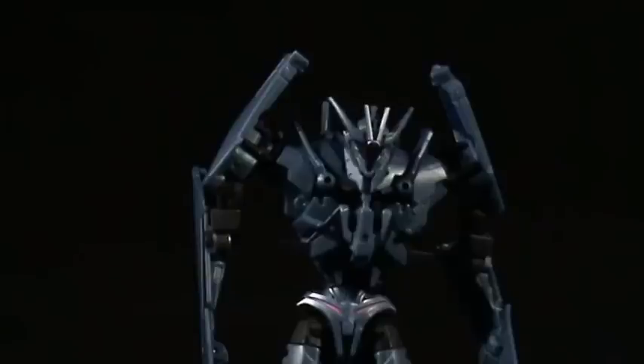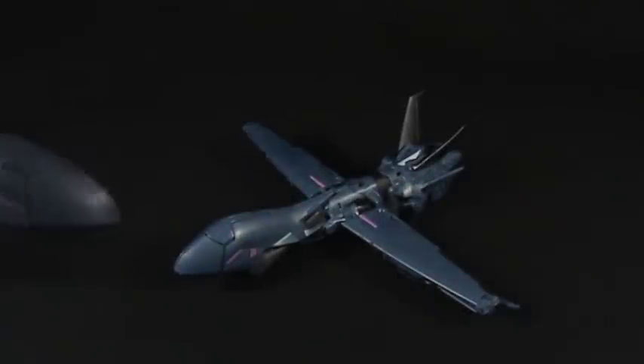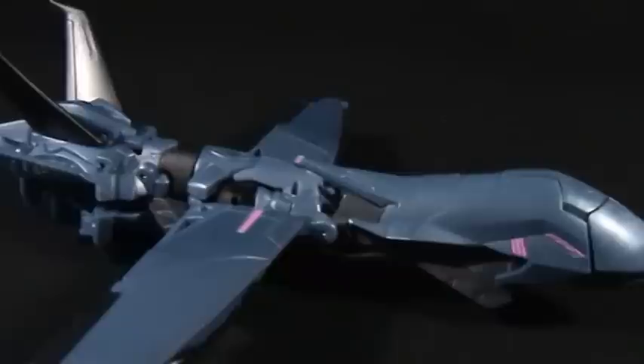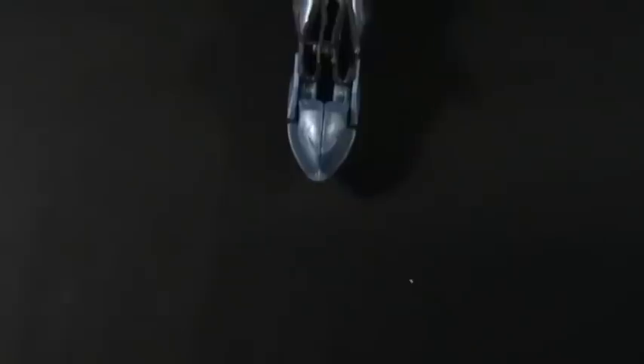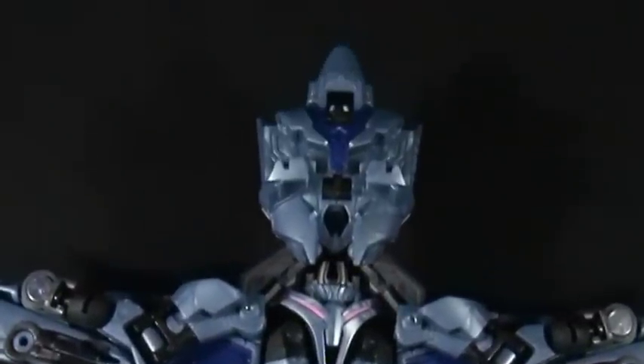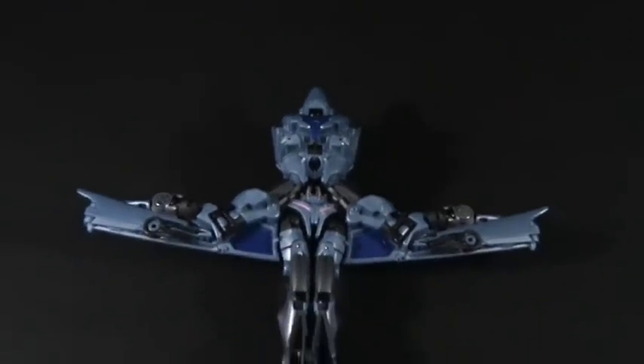So here he is — Transformers Robots in Disguise Soundwave from the Transformers Prime TV series. We'll take him away and have a look at his jet mode first. Just having a look at this jet mode, as you can tell it's an extremely slender jet — probably the slimmest jet we've had to date. Even from underneath the toy you can tell there's not a huge amount of robot kibble hanging down, which is fairly successful.